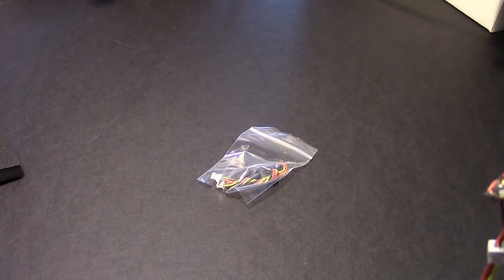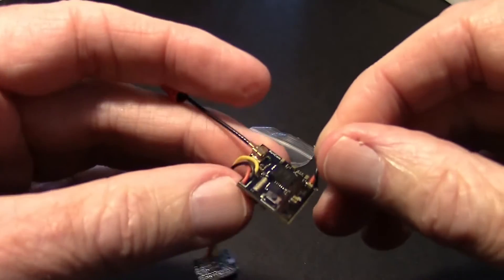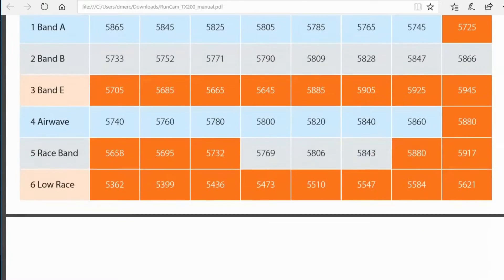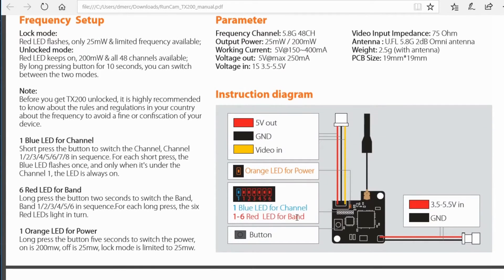I don't see any directions in the box, so I'll have to look on the site to see how to change the power. The TX200 has a row of LEDs on it to tell you what band you're on. I was on band four with channel seven — 5860, which is a Fat Shark frequency. To change the power, you can long press the button for five seconds to switch the power level between 25 and 200 milliwatts.